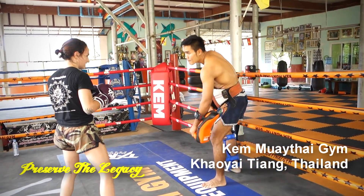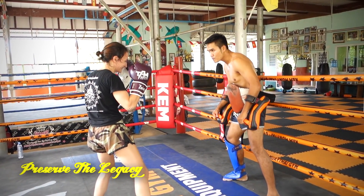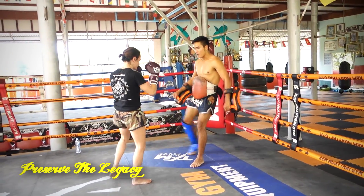But if you nail them with the elbow first, they're lax when you hit them with the knee. This is totally what Yod-kun Pan, the elbow hunter, does with his elbows to lead up to his knees.